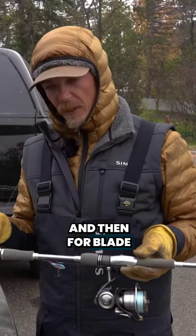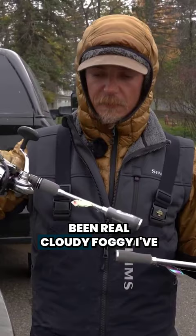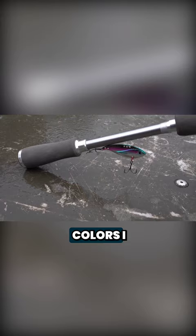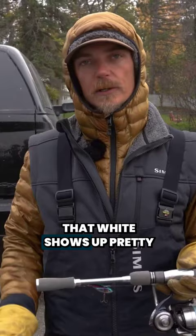For blade baits, I throw basically three-eighths and halves. For colors, I keep it really simple — if it's cloudy or foggy like today, I've been throwing the white one quite a bit. If there's sun at all, I stick to that chrome one. Those are basically the only two colors I throw. If it's sunny and I know I'm gonna get some flash off that bait, I'll live and die with that chrome one.